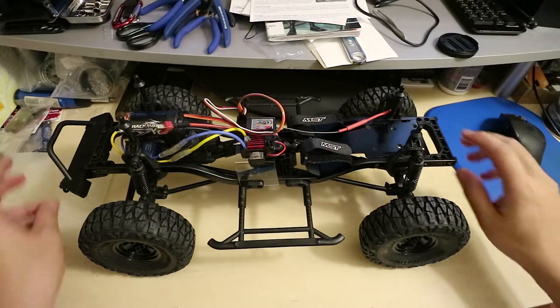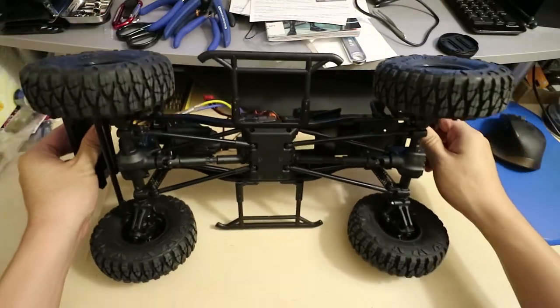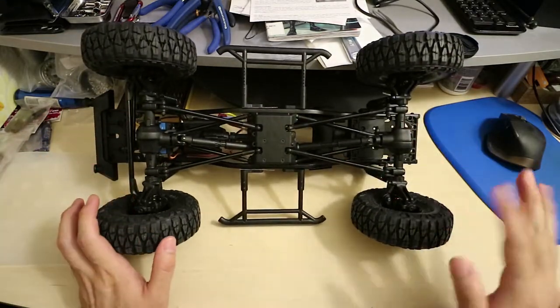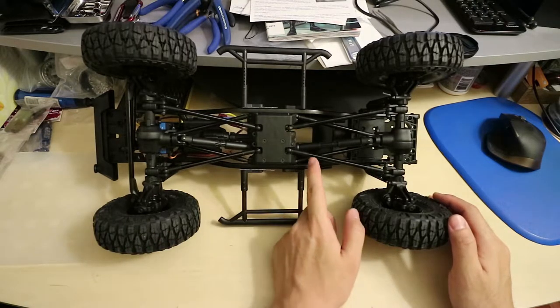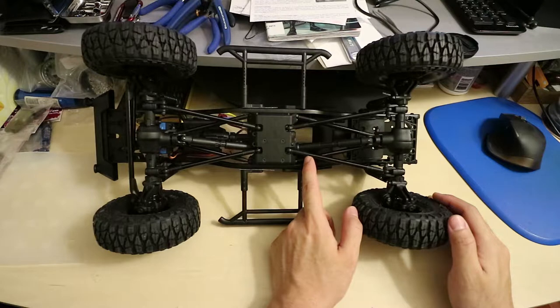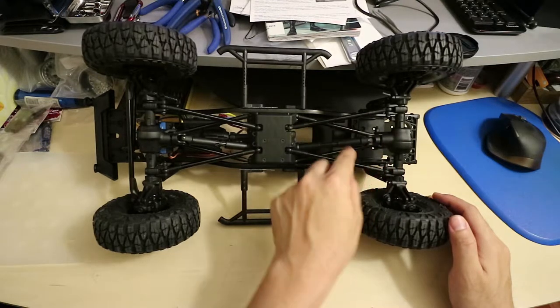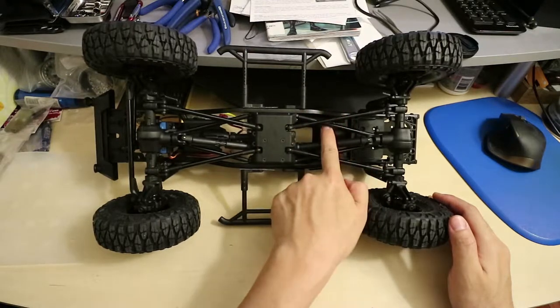In my last video I showed you how to extend the wheelbase from 300mm to roughly 313mm — between 310mm and 313mm. What we did was take the 5mm spacers that were included with the kit and put them on each end of the rods on the rear, so that includes the lower links and the upper links.